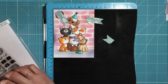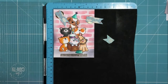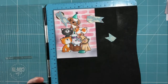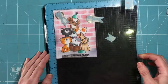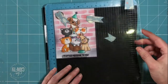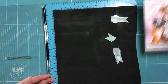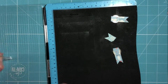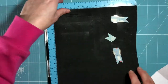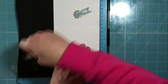Now moving on to creating the rest of the card — I'm using a set from Lawn Fawn for my sentiment and I'm using my stamping platform just to get it lined up onto the bottom of my images. I'm using this tool to make sure it's lined up correctly — I don't want it to be wonky or in the wrong place, especially after spending all that time colouring. A couple of impressions were required to get a really good depth of colour for my sentiment, which says a little message, with the rest of the sentiment continuing on the inside of the card.